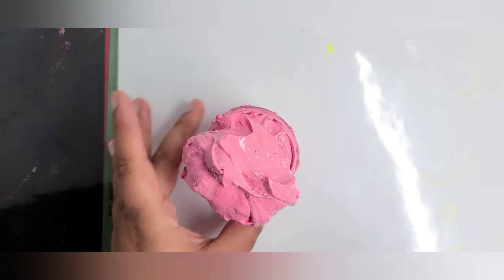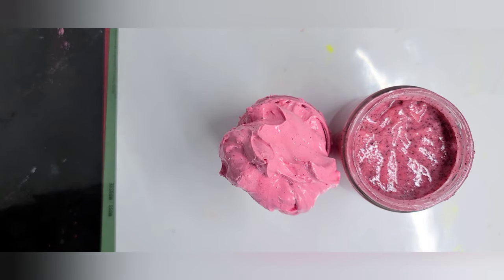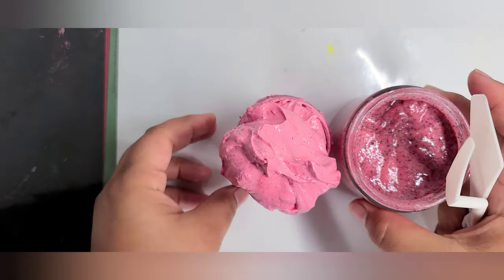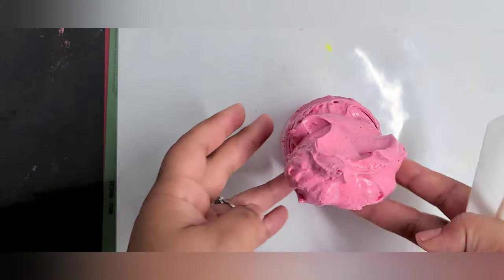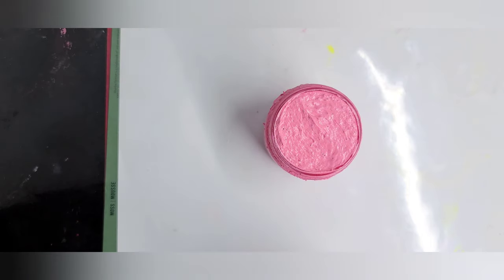For this texture shot we're going to be using two different types of products — more of a creamy texture and more of a scrub texture. These are good too if you ever want to get a texture shot from up top just really quick. You just get in nice and close and you kind of position the product to look however you want it. Sometimes without any sort of piping or crown, you just basically clear off the top of your product and then you do an overhead type of shot like that.